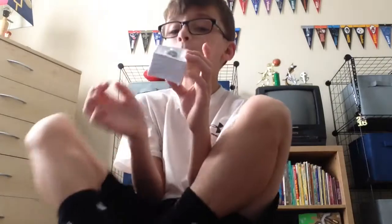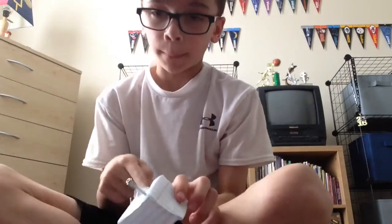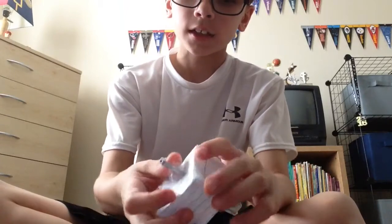So first what you need to do to make this is just try to make a paper cube. Then you're going to have one of these like Lego stick things and one of these little ball things.